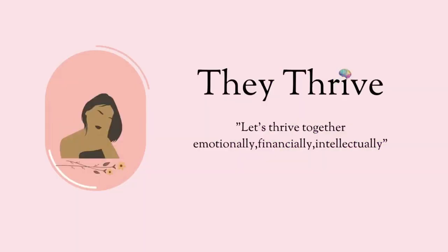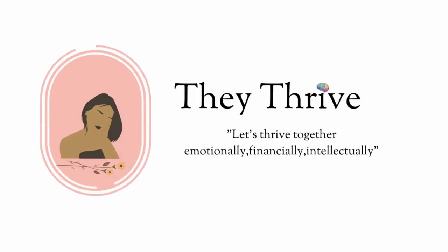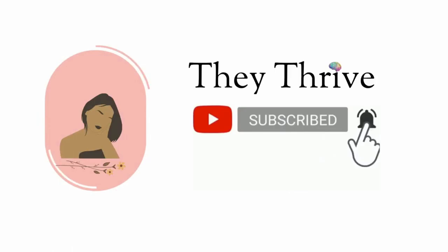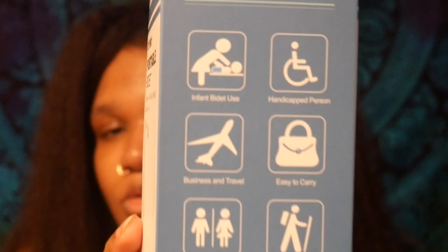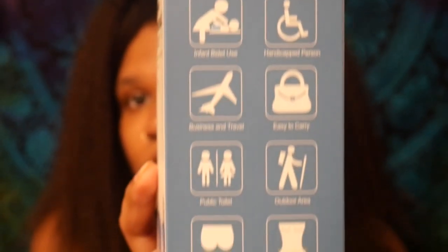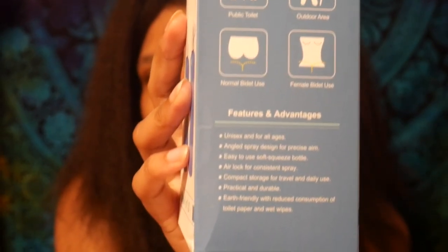To get started I'm going to show you the box it came in so I can tell you fully what this product claims to do, so we can get an accurate picture of what to expect. Typical applications are infant bidet use, handicapped person, business and travel — it's easy to carry — public toilet, outdoor area, normal bidet use, and female bidet use.